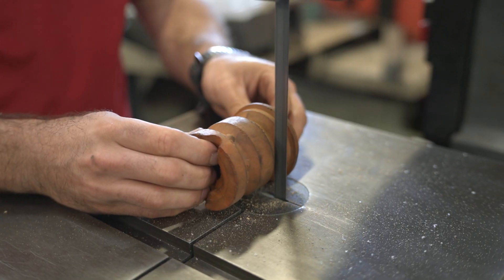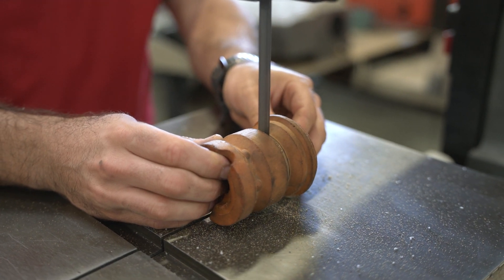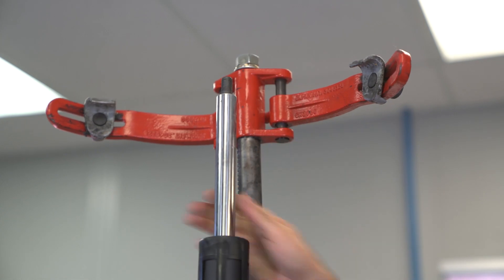So what we want to do in this application is go ahead and cut about an inch off. You can see that here — pretty easy to cut. These are foam, so you just want to cut that off. Each application is going to vary, so make sure you check your instructions, and then we're going to replace this.